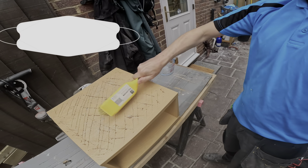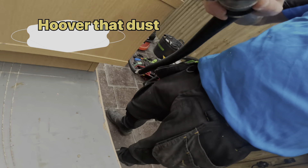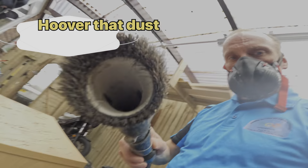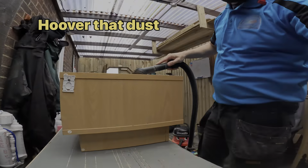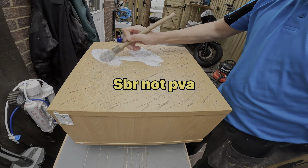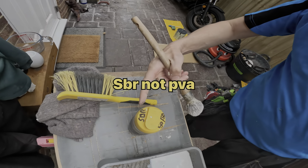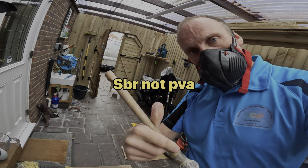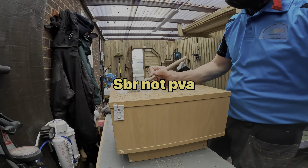You should be wearing a mask — yeah, let's wear a mask. Now you can see me applying the SBR primer. Not PVA — you do not use PVA on wood or for any tiling these days.